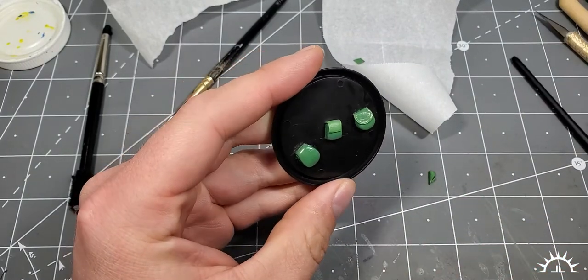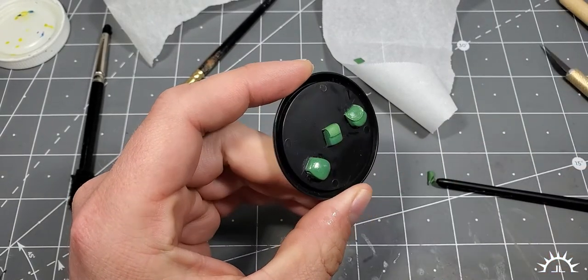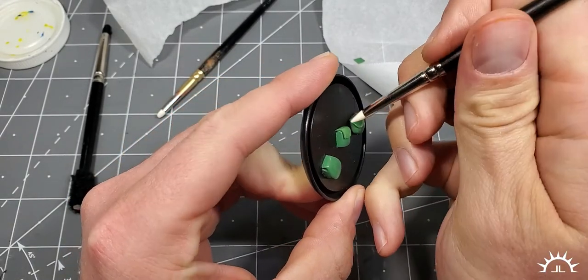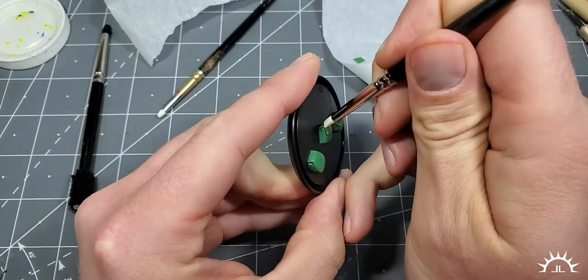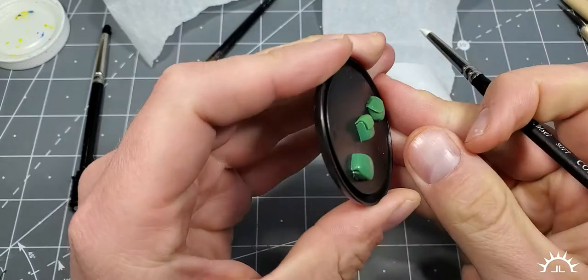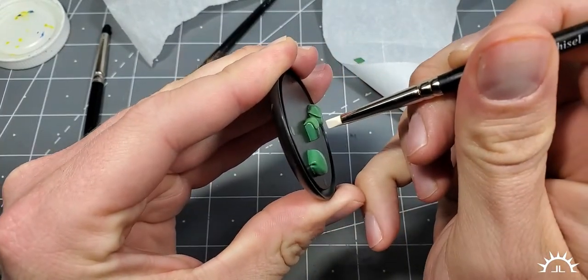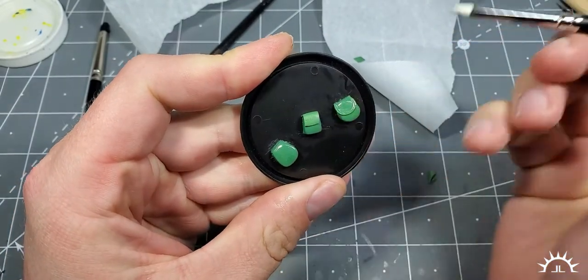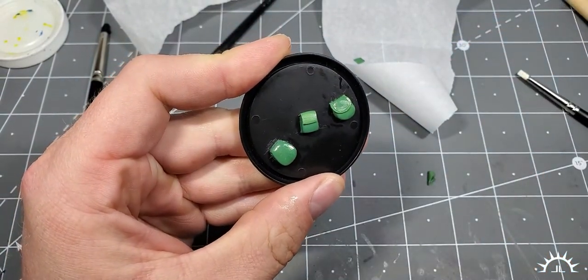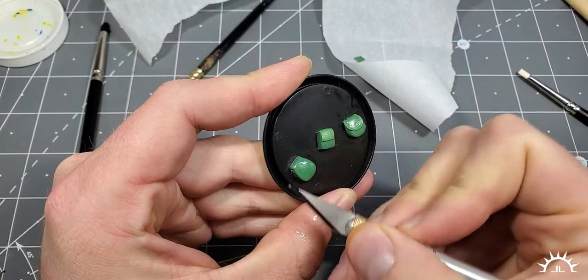You can also make these a little bit more pointed like GW has theirs. You also want to tuck this back there just like that. Pretty easy. A little bit of oil. You could wait for this to cure even more so this will be easier, but this shouldn't be too difficult. Just go from one corner, slice — a real sharp knife helps a ton.